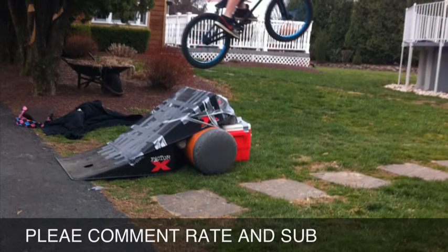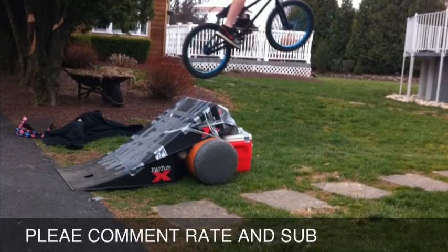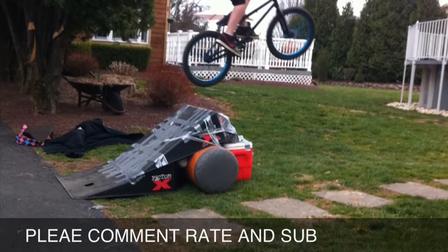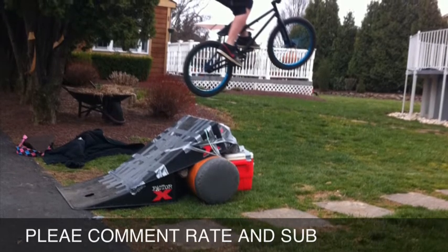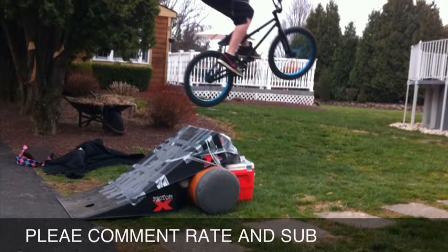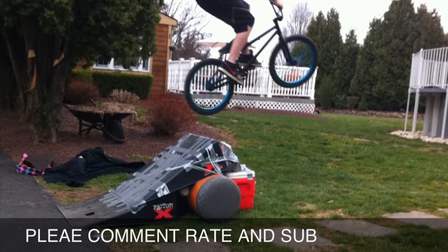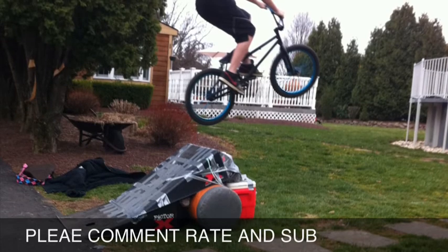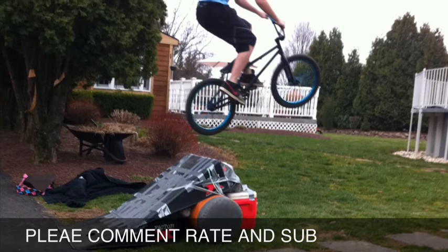I forgot to mention that when you're pedaling backwards — yeah, most people are going to be pedaling backwards when you're fakieing unless you have a free coaster, but most people don't have them. So when you're pedaling backwards on a fakie, just don't pedal really fast, as fast as you can — there's no point doing that. If you go back and watch the clip I was doing, I'm only pedaling back when I need to, when the pedal's pretty much forcing my leg back. Some people pedal really fast and that's just not worth it.